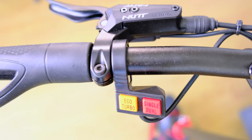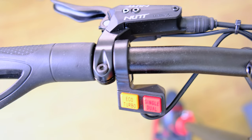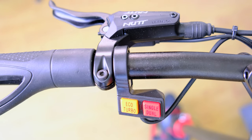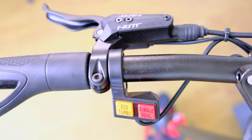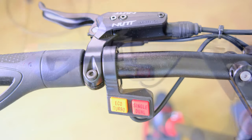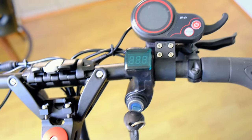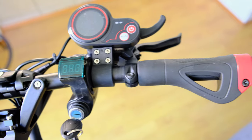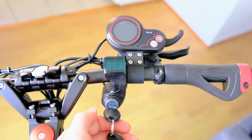Right here you can see there's an eco-turbo and single-dual switch. If these two buttons are up, then you're on eco mode and single motor mode. However, if you push down on those buttons, they click into place and then you're on turbo mode and dual motor mode.